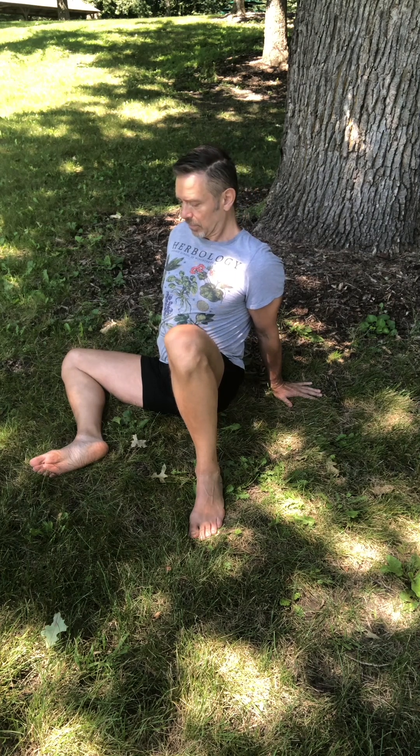Stillness builds stability and drives energy into the muscle. Keep the outside of that knee pressed into the ground and move the other slowly back to the original position we started in — opposite side. All the way down, pushing both knees now into the ground, arching the back. Hold and breathe.